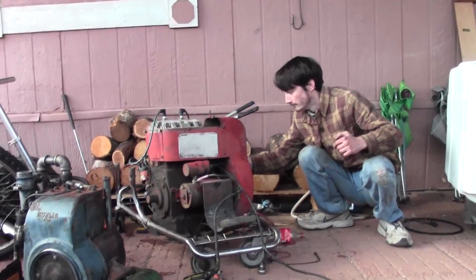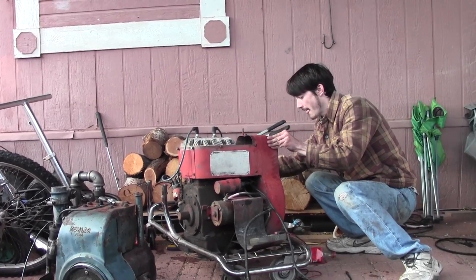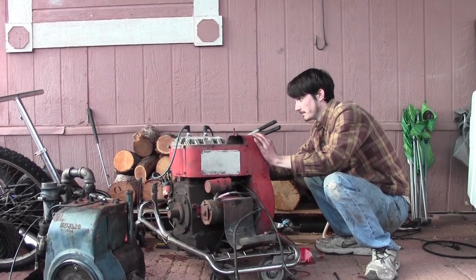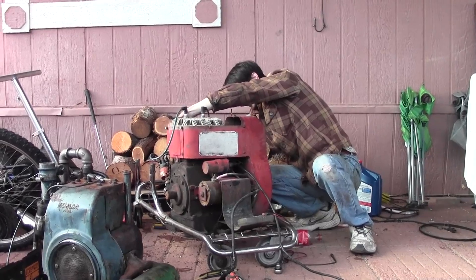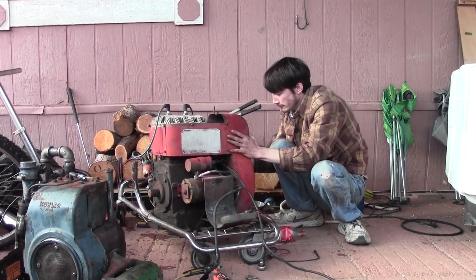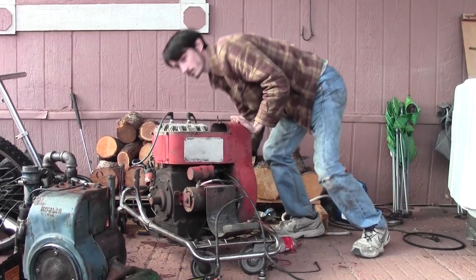It's like evaporating faster than I can pour it in here. Oh my God. Did your thing fall off again? Yeah. Is it already out of gas? Yeah. Jesus.